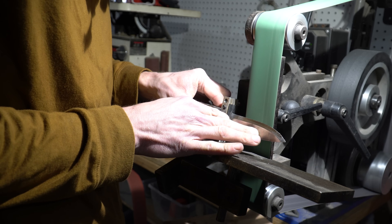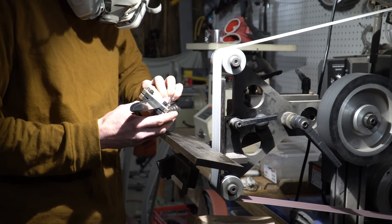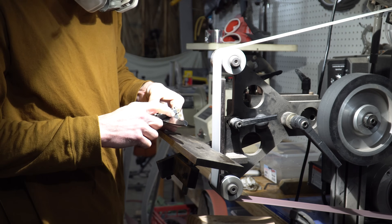Continuing the belt progression — 120 grit, 830 Trizact belt, X5 Norax belt. Not a perfect belt progression, but I was missing some grits, so you've got to do what you've got to do sometimes.